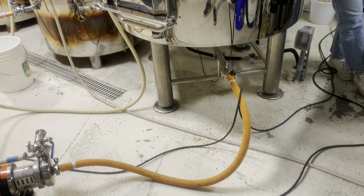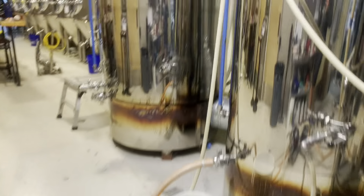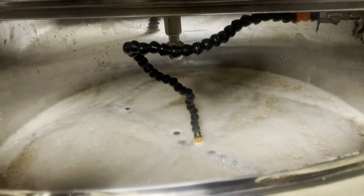We just finished mashing in. This is our mashing setup: pulling the wort from the bottom of the mash tun through our false bottom, pushing it through our wort pump, going into the lower HERMS, and coming out of the upper HERMS to maintain our mashing temperature. It is continuously recirculating to clarify our wort and set up that grain bed filter.